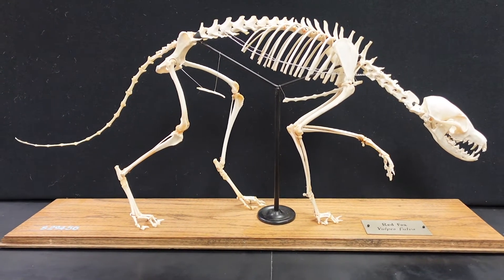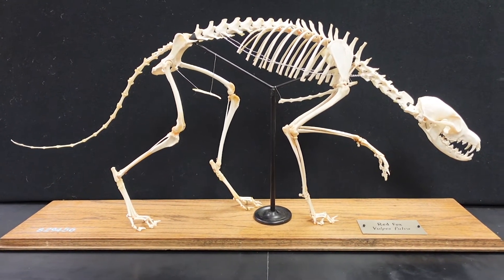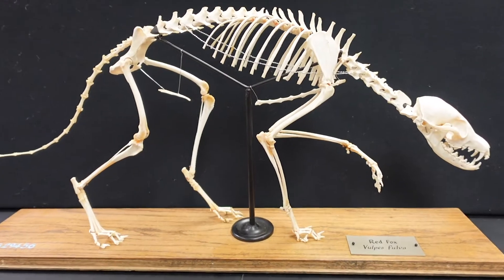Hey everyone, we're going to take a look at the forelimb in context before taking the bones apart and looking at them individually.